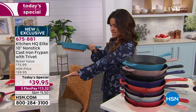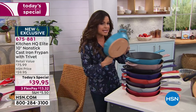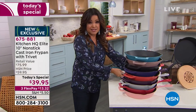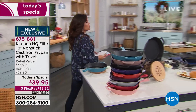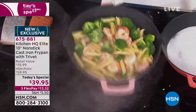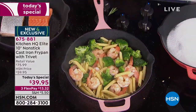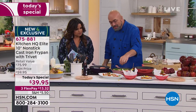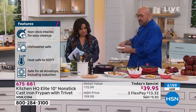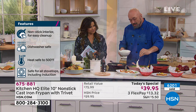The trivet protects your countertop surfaces from your hot pan, and because it's magnetic it literally stays on — you can set the pan right on the table and it becomes part of the decor. You can bake with these pans, put them in the dishwasher, and they work on any cooktop: glass top, induction, or electric. Look at those shrimp — this is why people love love love cooking with cast iron.